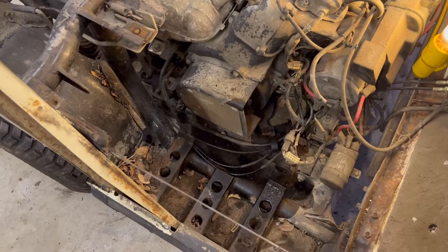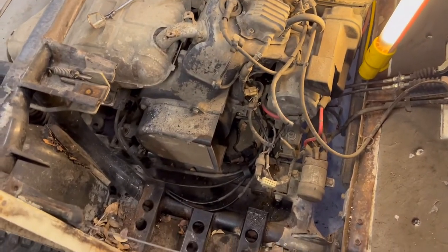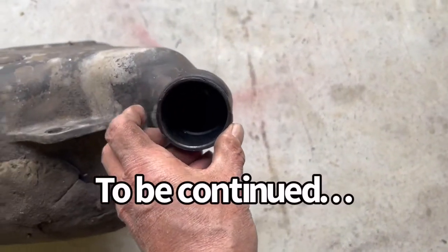We got the fuel tank out, so I've got to flush that out and then see what things we have to replace. Here's the fuel tank — it's probably full of water.